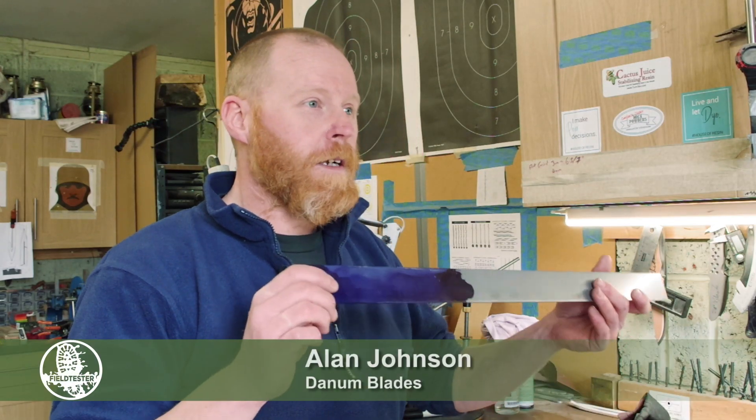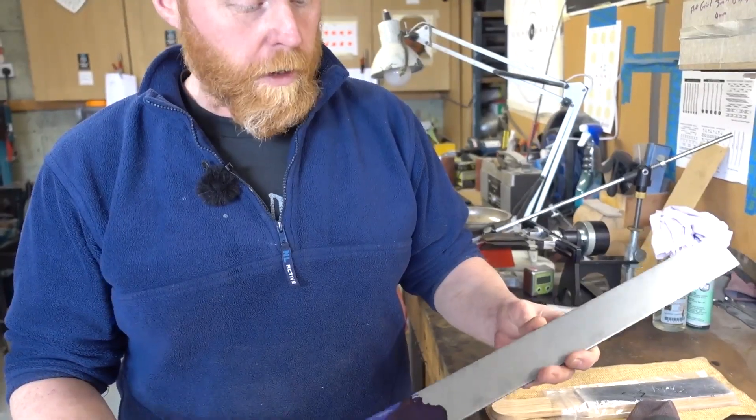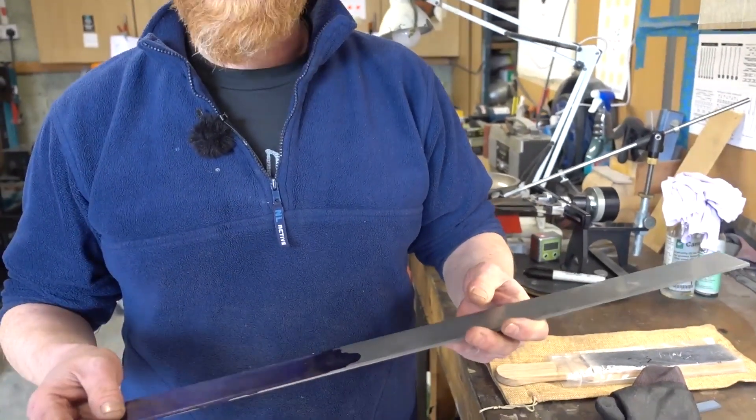You can buy it obviously in straight pieces, flat stock steel. This one is a stainless steel — you can get all sorts of different kinds.